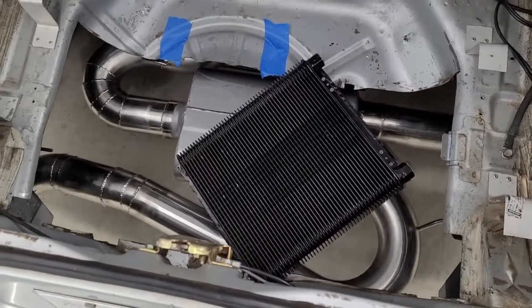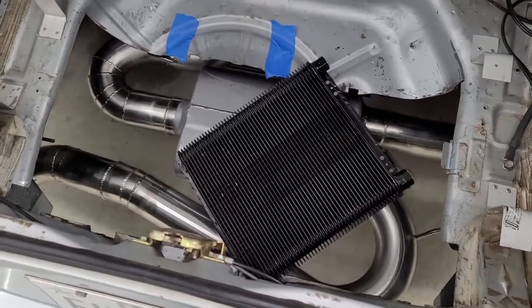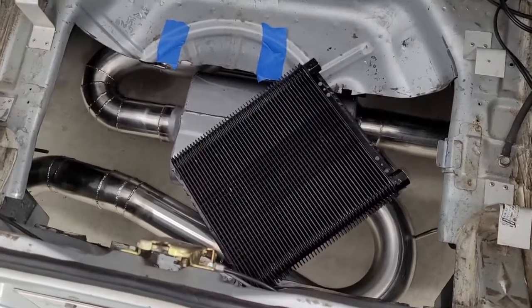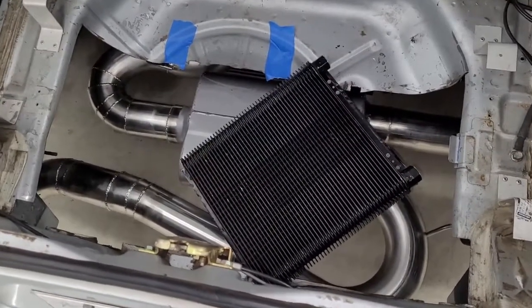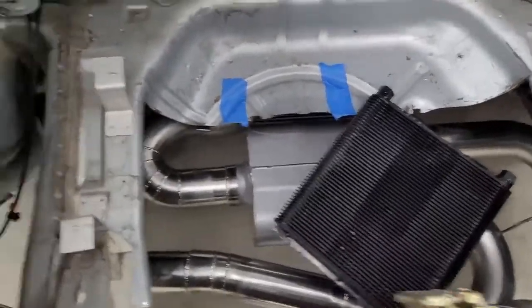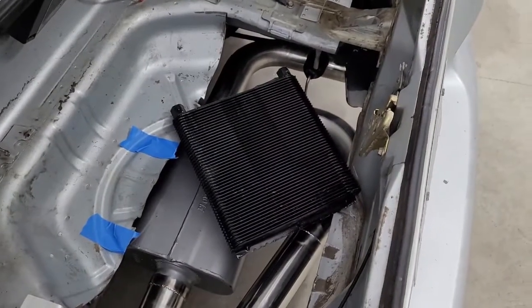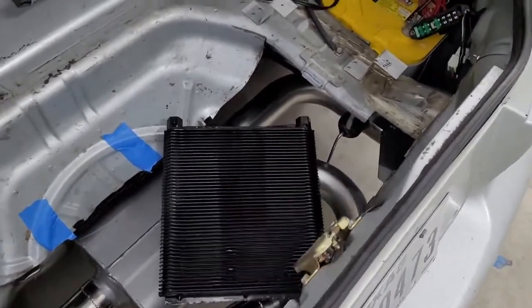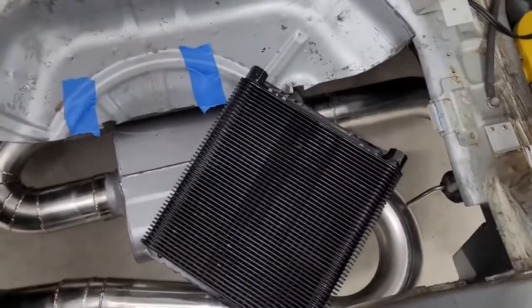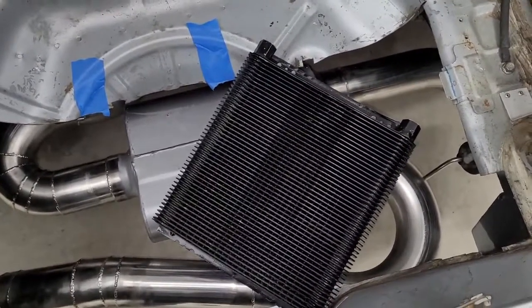I looked and I can get a SPOW fan for like 70 bucks that moves 650 CFM, or for a lot more they have one that moves 1,100-something CFM. So we're going to get that one, because I'd rather have too much fan and not need it than not have enough. It's a 10-inch fan moving 1,100-some CFM, and we're going to basically build a small shroud and bolt it to this heat exchanger.